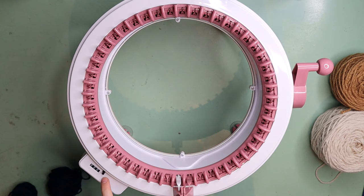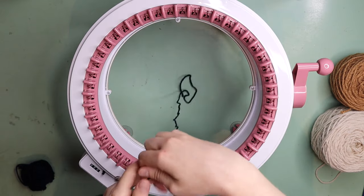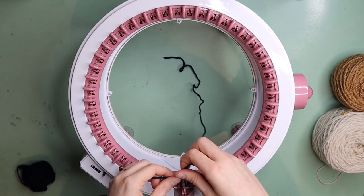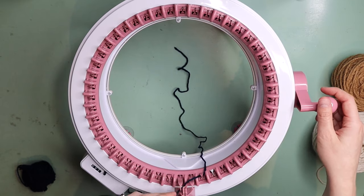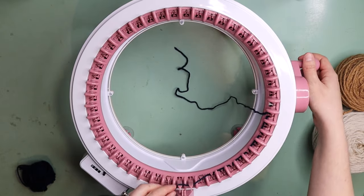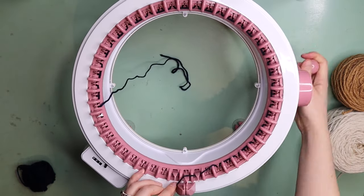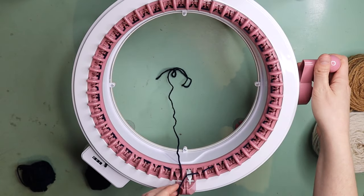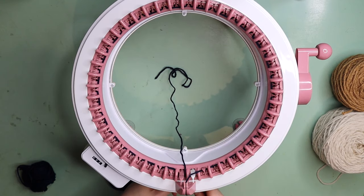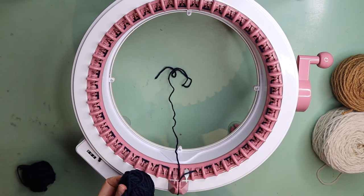First of all, we're going to pop our row counter down to zero. I'm then going to take my waste yarn, leaving a little bit of an end, and just popping that in the middle. We're going to find pin number one and cast on. If you aren't familiar with how to cast on, I will link my cast on video above so you can go and watch that before we get started. Now we're back at the start and have casted on using our waste yarn. I'm popping my yarn into the yarn guide and tension gauge and cranking out about 10 rows with my waste yarn.